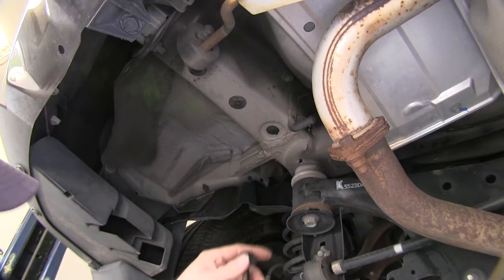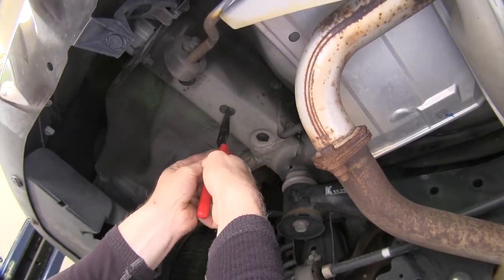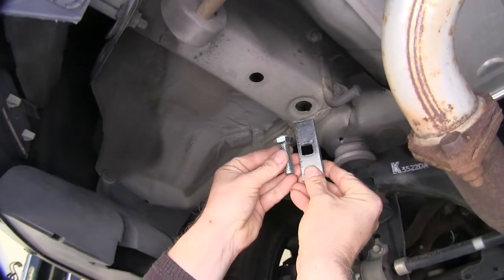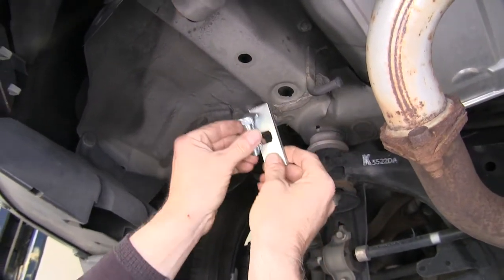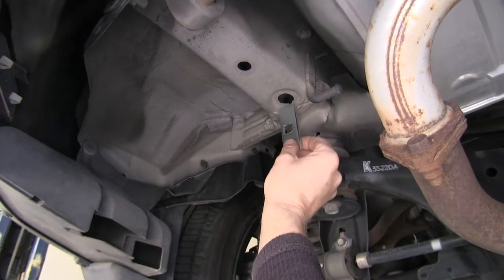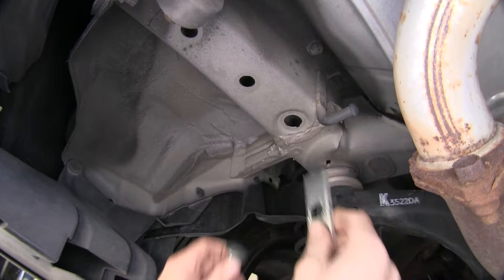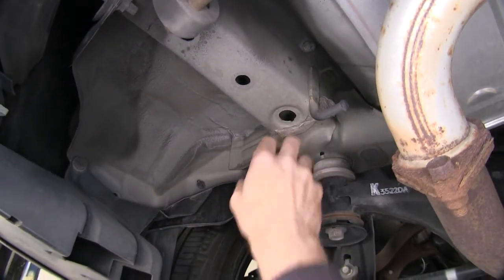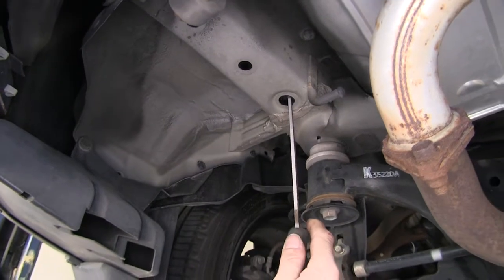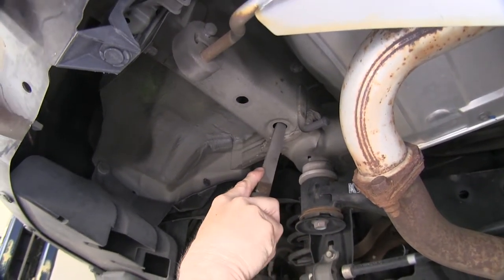Use some needle-nose pliers to grip them and pull them down. Next, we need to make room for our hardware — this carriage bolt and this block, which will be installed inside the frame. The access holes are a little bit too small for either one, so you want to go ahead and enlarge the hole. You can use a file and just make a keyhole slot for it.